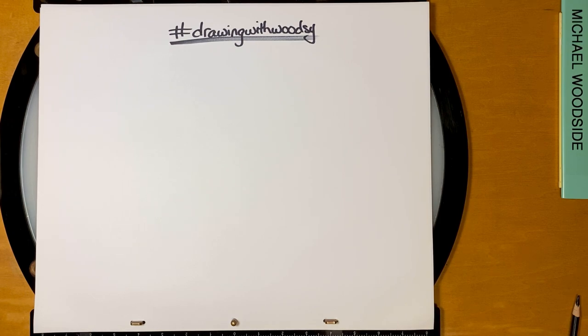Hello everybody! My name is Michael Woodside and I'm an animator, and today I'm gonna teach you how to draw Bruni from Frozen 2.